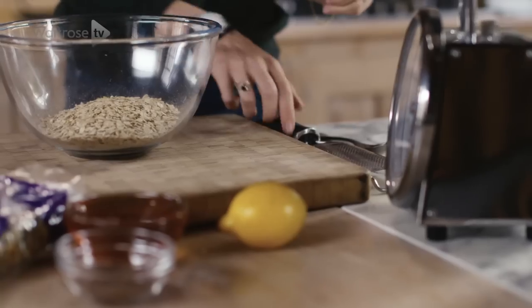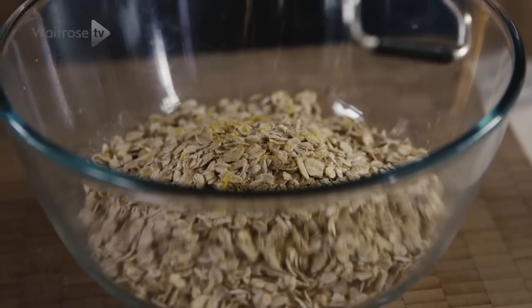We're going to put some oats in the bowl. These are going to form the really energising part of the bars. And now some lemon zest — this is going to add a real freshness.